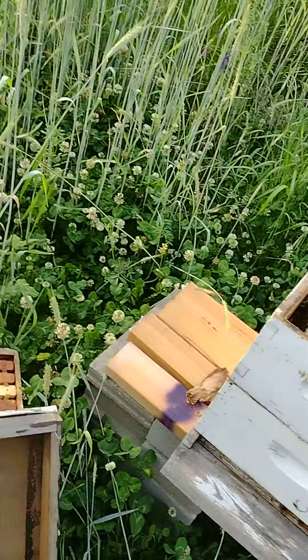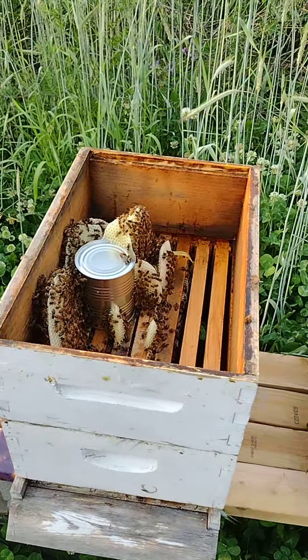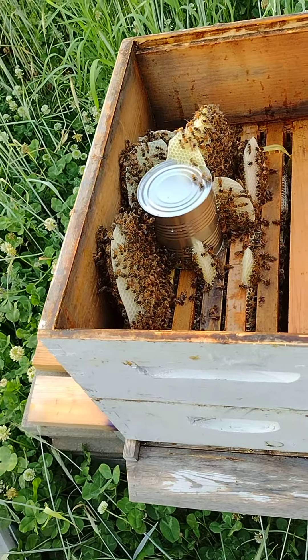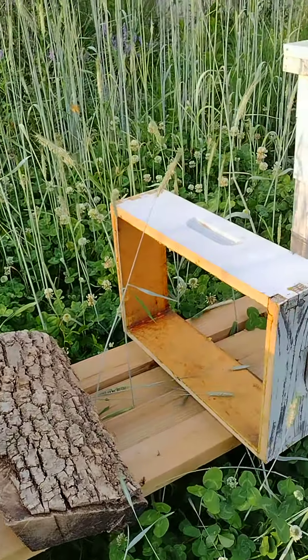I'm in my second bee yard. I opened it up and lo and behold these girls are doing amazing. Look at this — that's their feeder jar. I have wild comb everywhere.